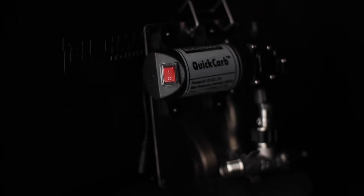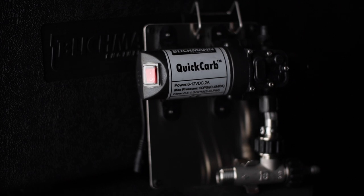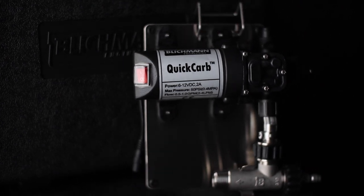According to Blickman, there's no risk of over-carbonation. Simply set the pressure according to the temperature of the beer and the desired carbonation level, and let the Quick Carb do its thing.